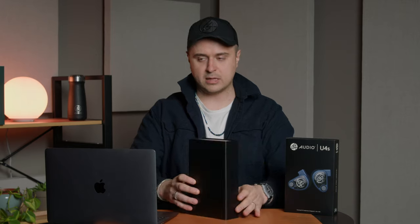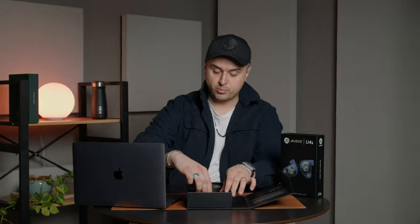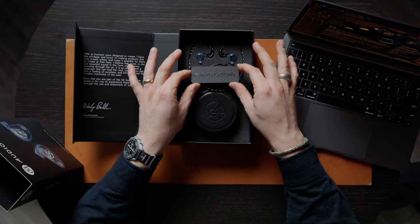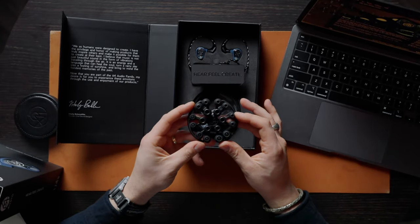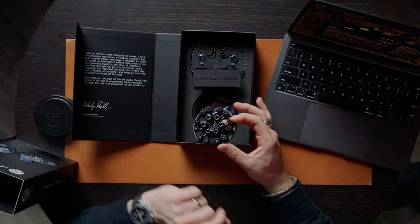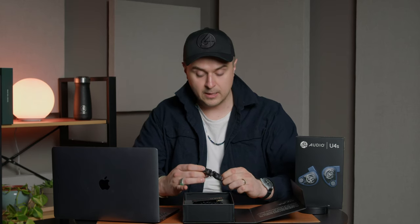Let's crack it open. Inside we have U4S. One cool thing we're introducing is this harder plastic cable winder — we don't have an official name for it yet, but it looks cool in black on black with 'hear, feel, create' on it. We also have our black leather case which comes with all of our IEMs, and the assorted ear tips.